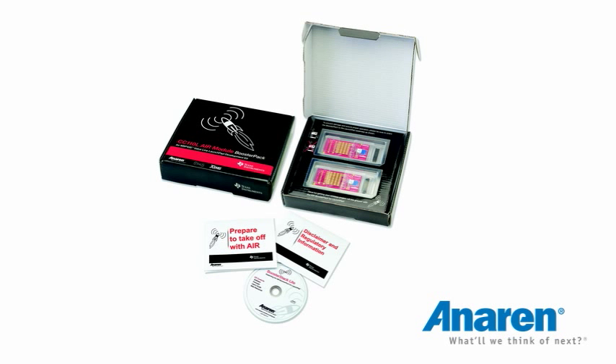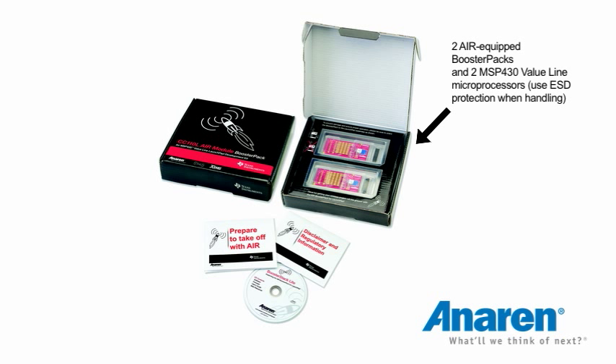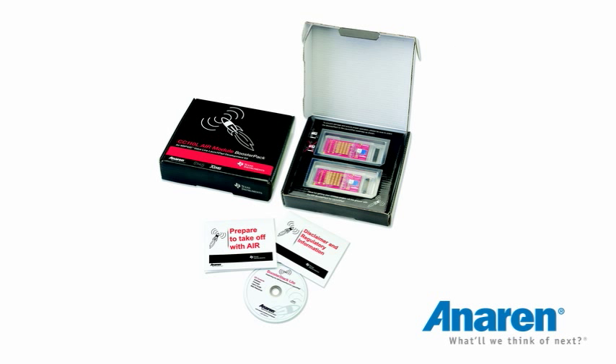Like any good out-of-the-box experience, we need to know what's in the box. This is a very simple booster pack designed to get up and running in as little as 30 minutes. Inside the box we have the two booster boards themselves with Anorin's RF module on board, and the pre-flashed MSP430 value line devices which need to be exchanged with the ones on the Launchpad when you originally buy them.